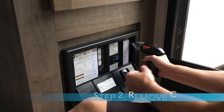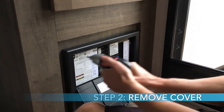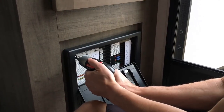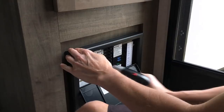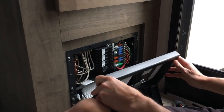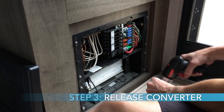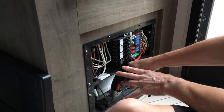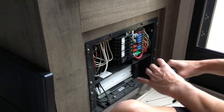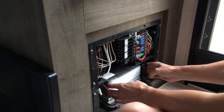There are two screws on the cover to the WFCO distribution center, and you just take those two screws off. The panel will come right out and you place it to the side. The next thing is there are two screws on the converter itself. The converter is at the very bottom near the floor, below the switch panel with all your fuses, and it's very easy to see. Take those two screws out and it'll slide right out.